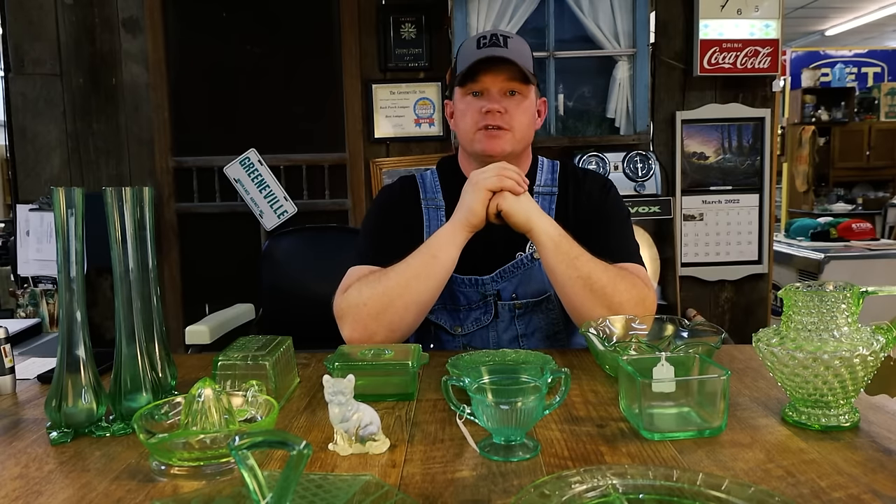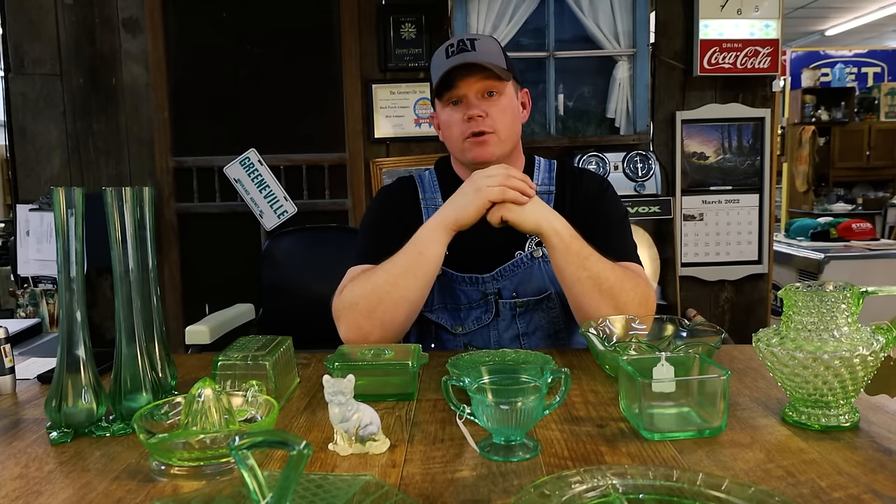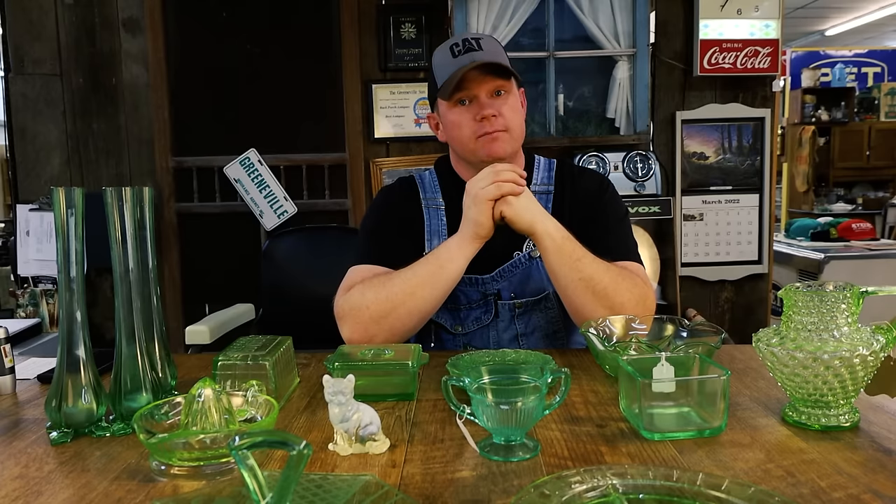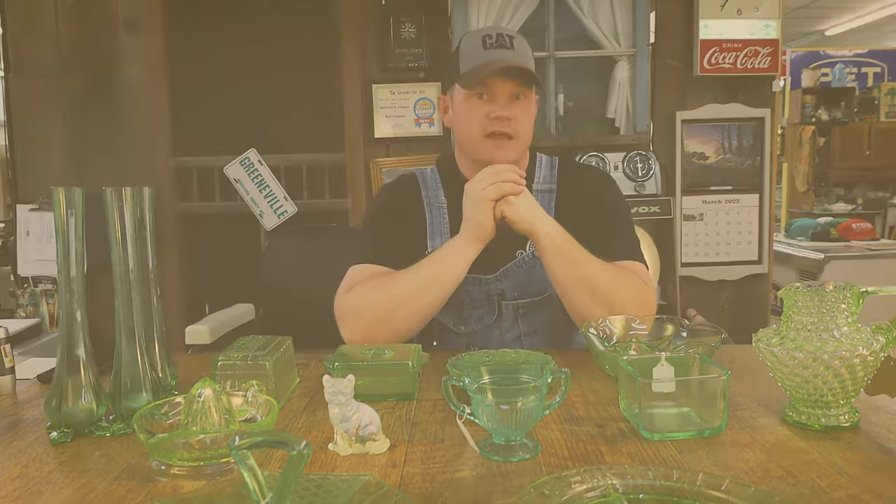Hey, EJ here at the Back Porch Antiques with Old School, and tonight we're going to talk about uranium glass, the glass that glows. If you'll stick with me, I'll show you how to make some money with this uranium glass.